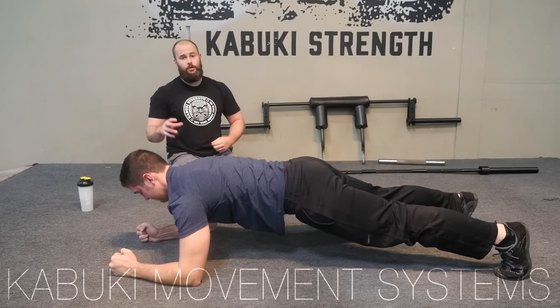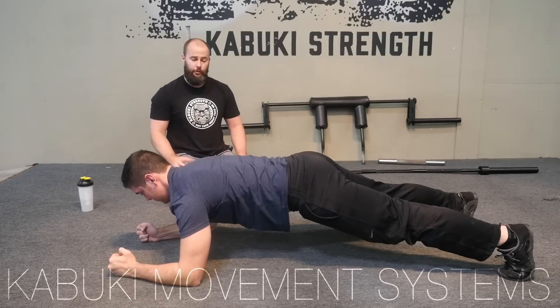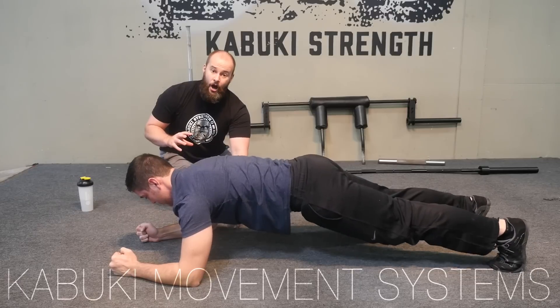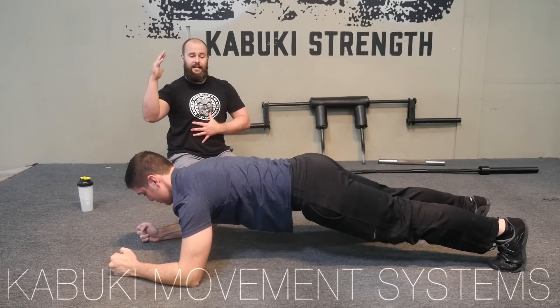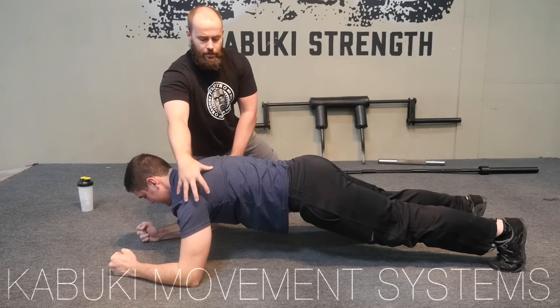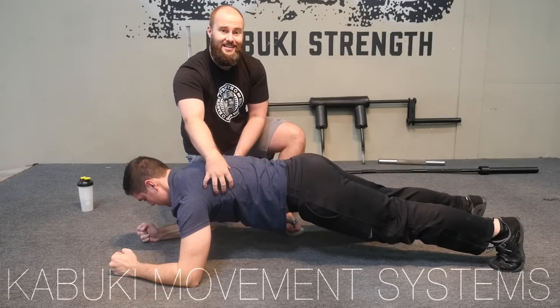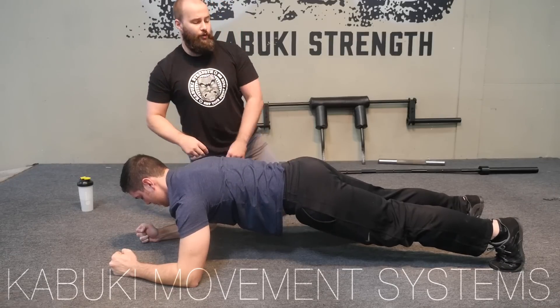We're going to make Brady hold a little bit longer than we normally would because we're going to talk through it. What we're looking for: we want to have him draw down with the elbows and back. The drawing down with the elbows is going to set the lats into the correct position — this is going to be incredibly tight. Drawing down and back of the elbows sets the lats and the scapula for a stable base to hold from.